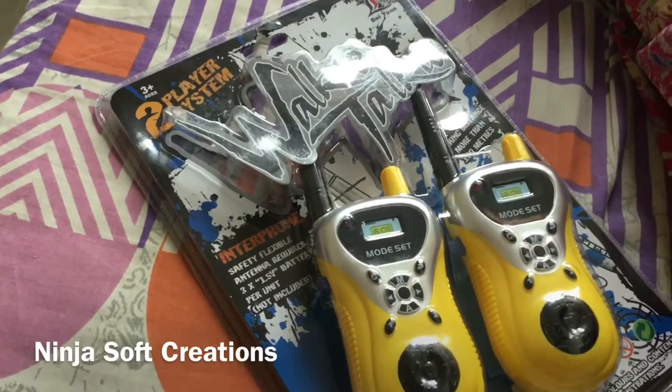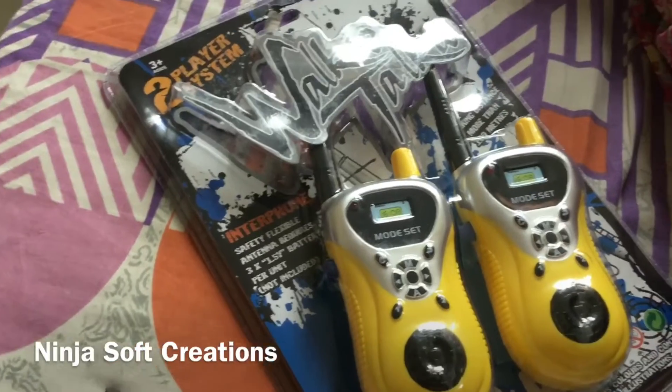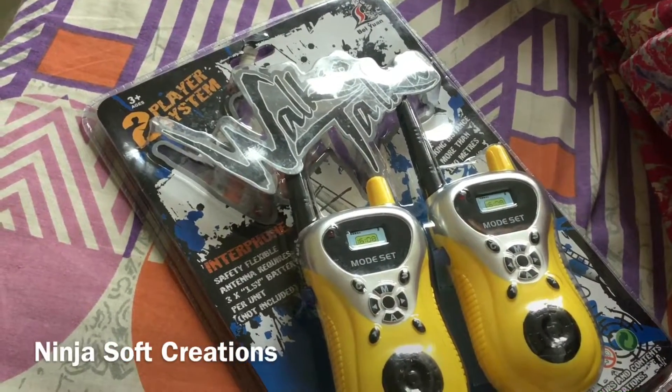Hey guys, welcome back to my channel! Today is an unboxing video — we are going to unbox this walkie-talkie. So let's get it started.